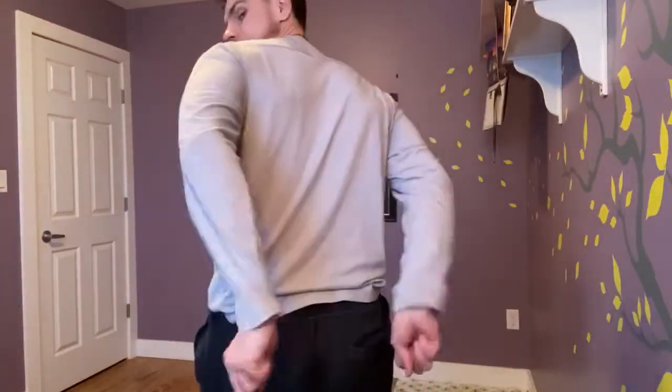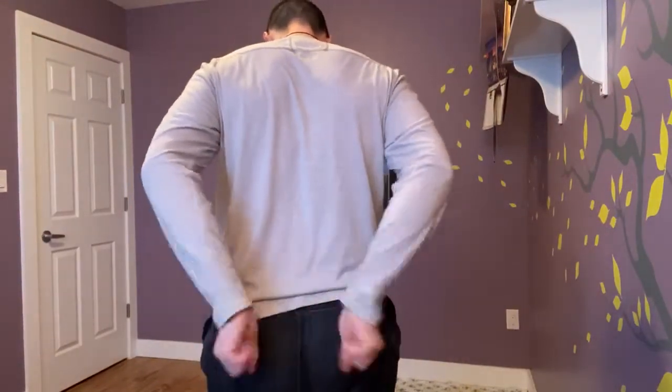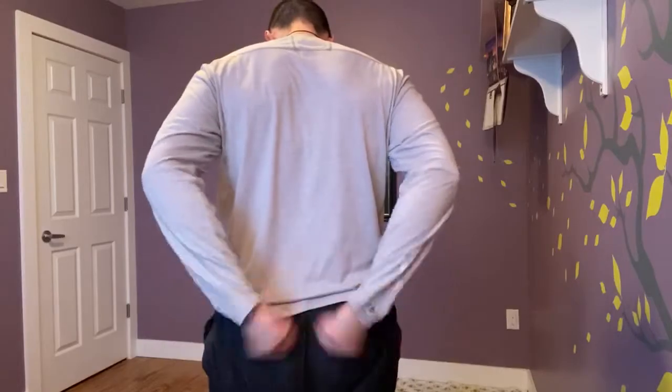Just like this. That's 25 reps. One thing to keep in mind: do a full circle. If you're just doing half circles, you're not going to feel it. You have to do full circles — by doing full circles you're going to feel it all in here and it's going to make your veins pop out.